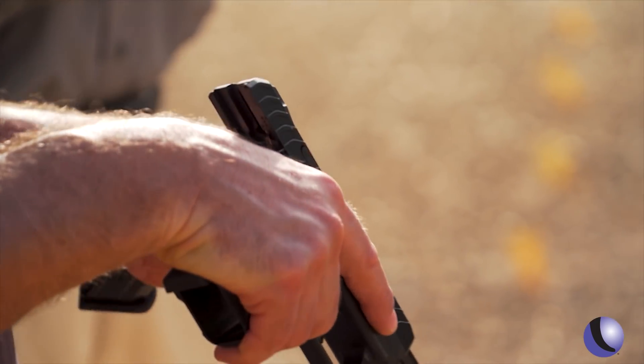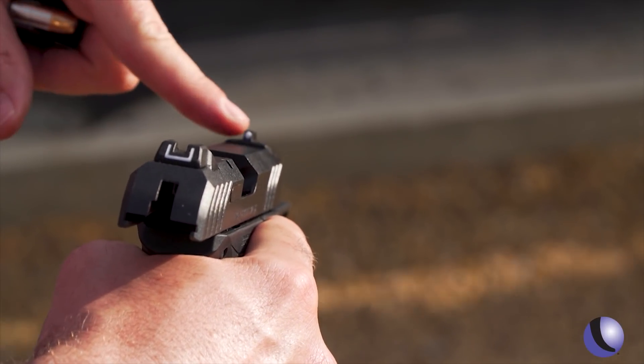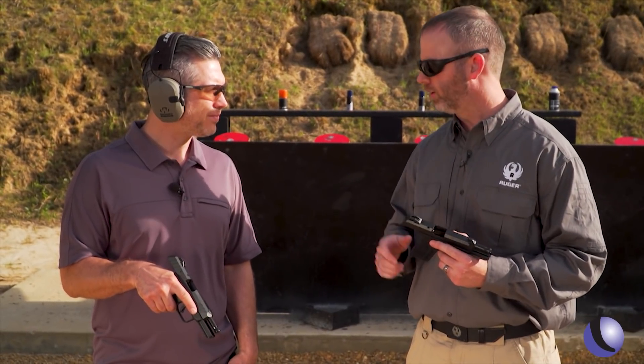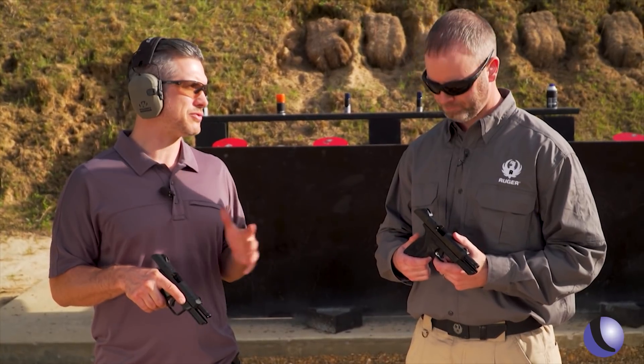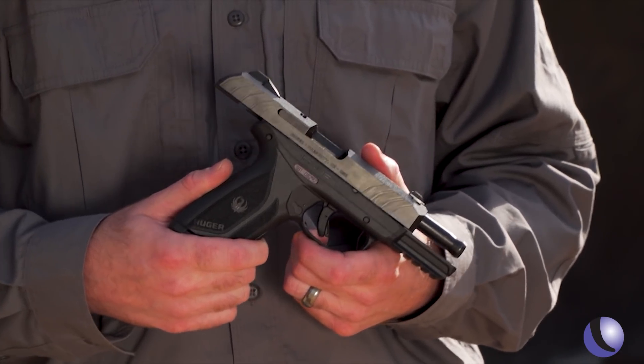It also has some nice sights — a simple sighting system. It's a U-rear and then a white dot on front. They're still in dovetails, so if it's not the flavor you like, it's easy enough to change. People are going to make accessories for this gun — they're going to sell enough that it'll make sense to, and they're already out there.